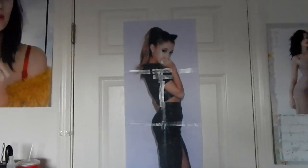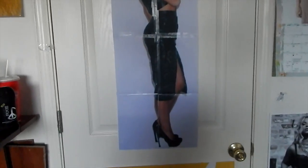Hey guys, and today I will be showing you how to make this wonderful homemade Ariana Grande poster. All you're going to basically need for this is a couple of items and a printer. Here we go.